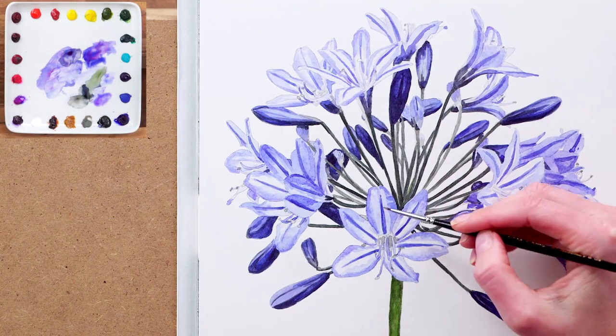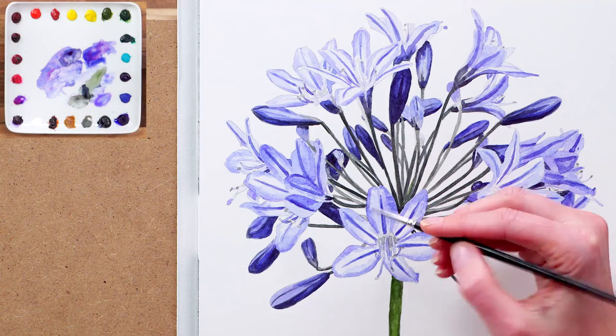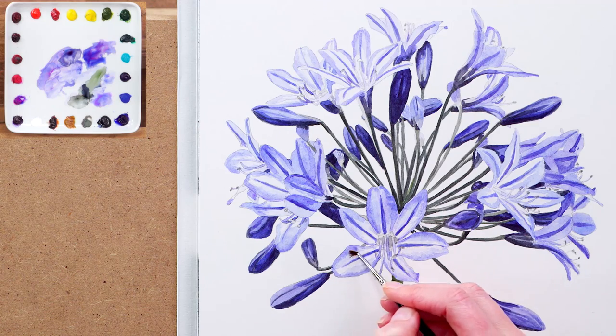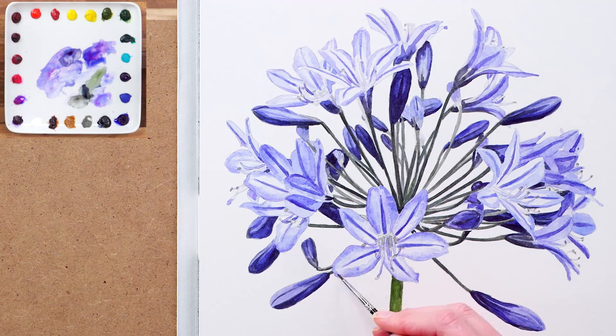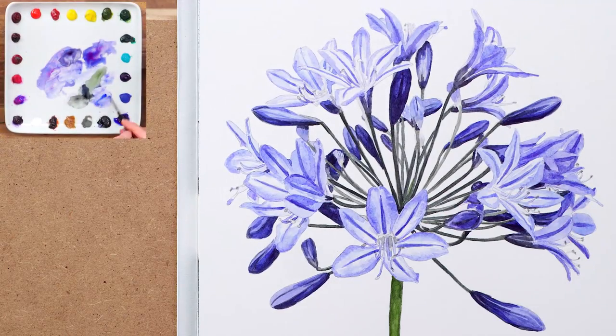Then to bring the paler parts of the petals back into balance I apply another very watery layer over those parts that look too light using my tiny brush, and in doing this I lightly scrub at the paper so as to blend in the layers I'd painted before and create a smooth transition between shades. To balance things out properly I then paint another layer to the darker edges of the petals, making sure to neaten up the petal edges as I darken them a fraction.